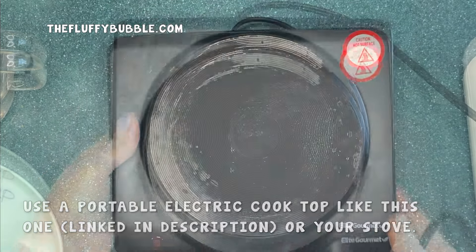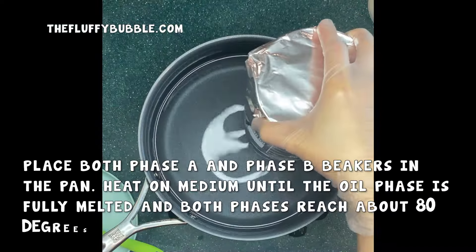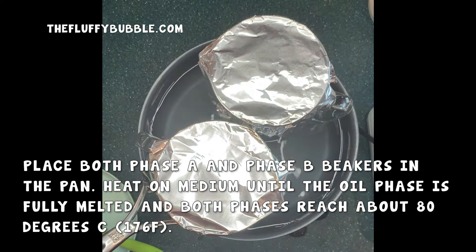To complete our double boiler, we're going to fill a shallow pan with about an inch of water. This is a little more than I normally suggest because we have a lot of high melt point ingredients, so be patient — it may take a little longer to melt these ingredients than you may be used to.